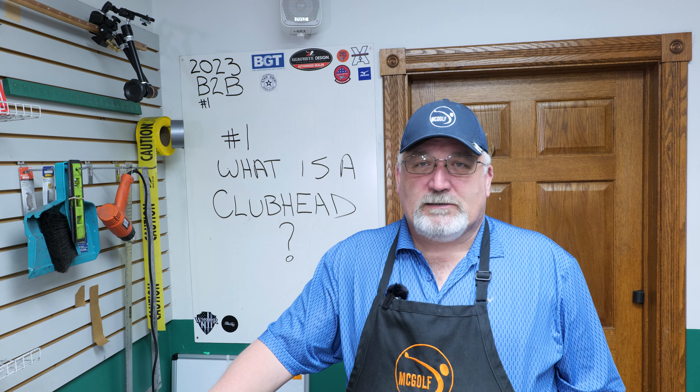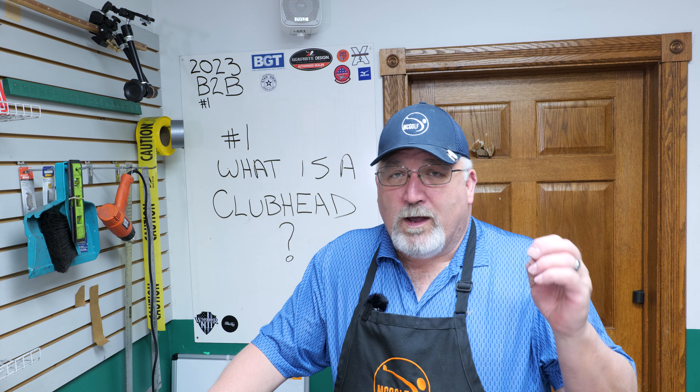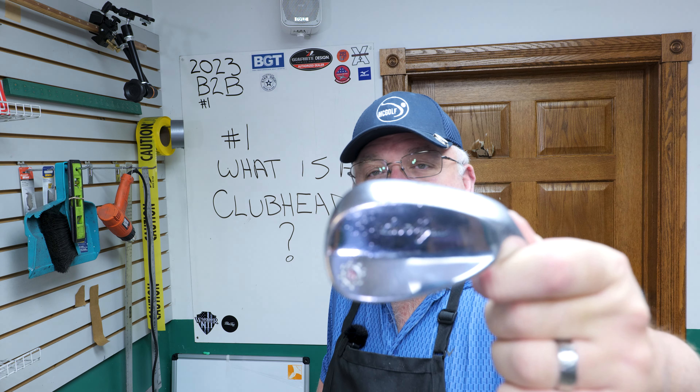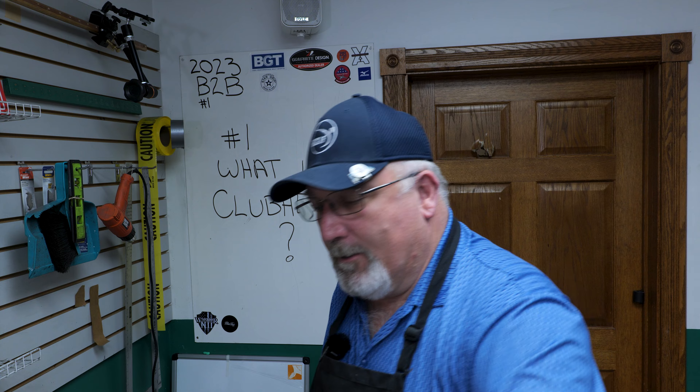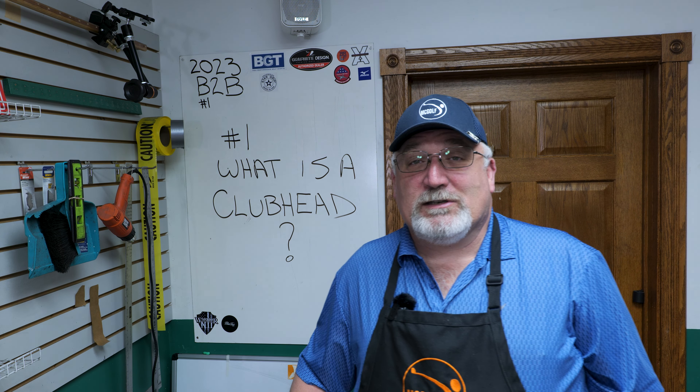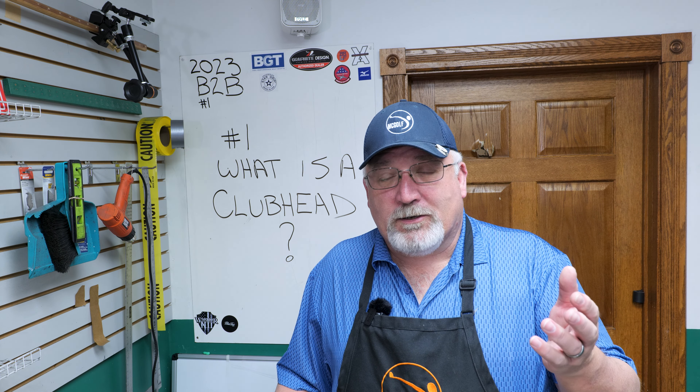So, golf club heads. On my last live stream I asked what you guys would like to start with — either the grip or the head — and a lot of them said let's go with the head. So that's what we're starting with. I have a set of Ben Hogans — not the original, but somewhere between the first and second company. This is a sand wedge, and I'm doing a two through the sand wedge. I wanted to go over the differences in terminology so we can all get on the same page, and how it helps you do a better club head selection, a better club head repair, and better ideas of what you need when you go to a fitting.